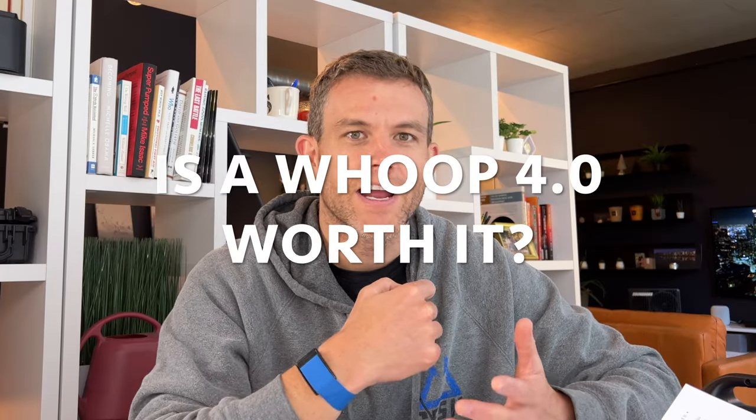Is the Whoop 4.0 worth it? I don't find the 4.0 to be a huge improvement over the 3.0 band. You do get oxygen levels and skin temperature in the 4.0, but the 4 actually feels a little thicker — it's a little bit thicker than the 3. The 3 is definitely longer, so as a whole it's smaller, but it catches more often on my sleeves, and I get about a day less battery life out of the 4.0 in real-world usage. I really like the 4, but I actually like the 3 better. They're both great.